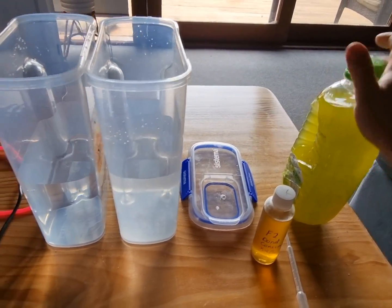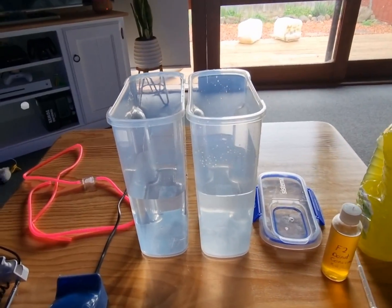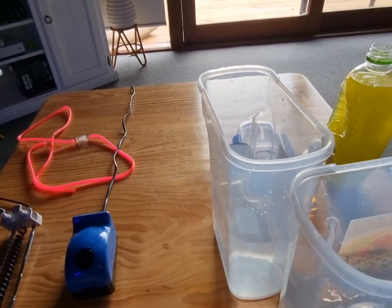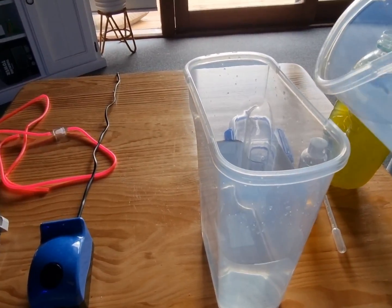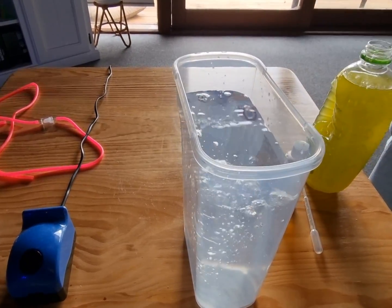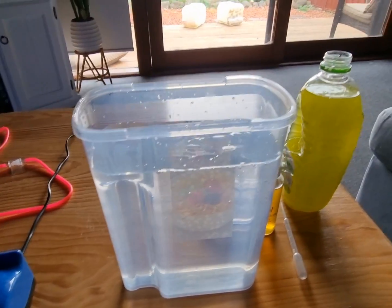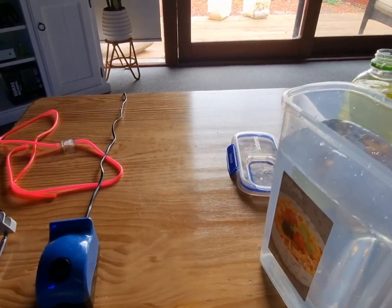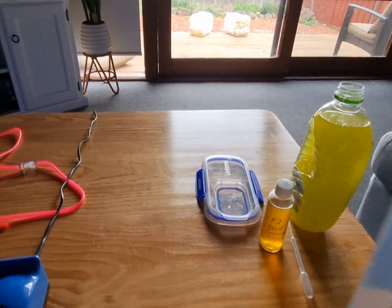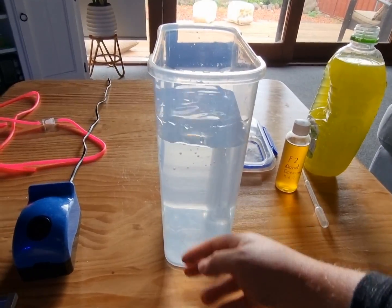Now I'll open the lid of the phytoplankton container — as you can see, it's a nice green color. We want to add the RO water to the salt mix to create our one-to-one ratio. There we go — that's the mix, 35 ppt and RO.